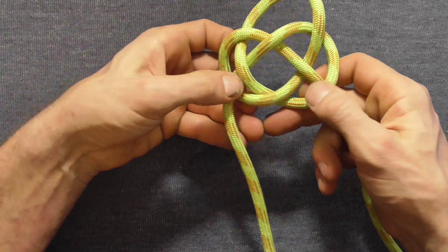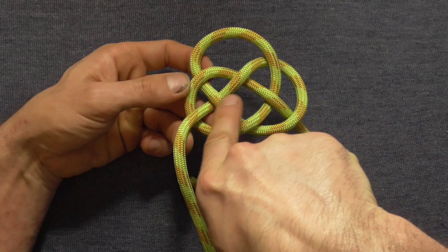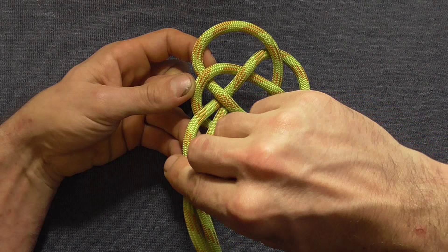Pull that all the way through and that will form a double coin knot. Then to finish off the Turk's head we just need to insert the working end where we started off the knot.